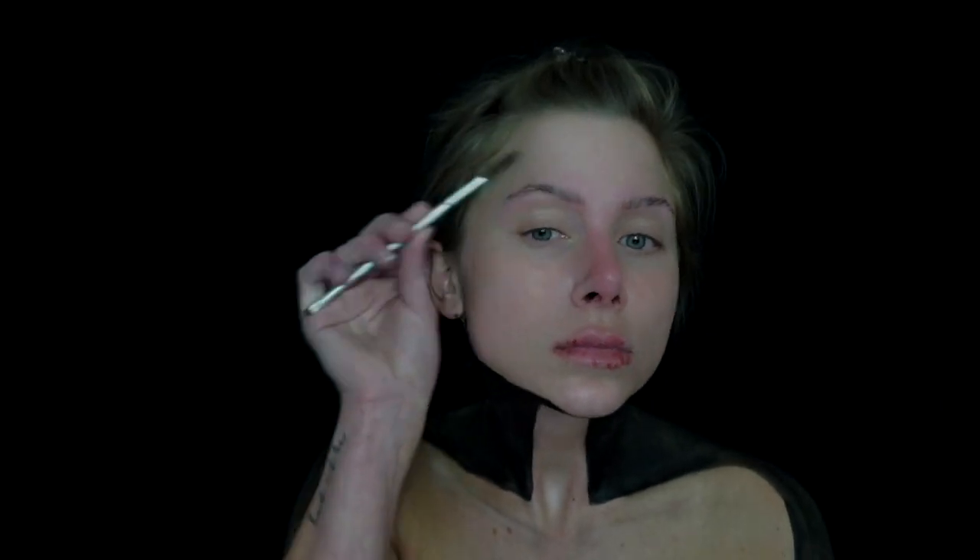My eyes are obviously drawn rather large, so I had to cover my brows. To do that I just used a washable glue stick and then set with a powder. This will make laying product much easier and give me the ability to actually conceal the brow.